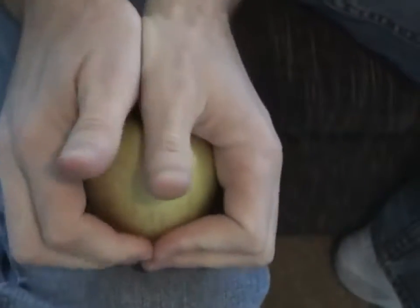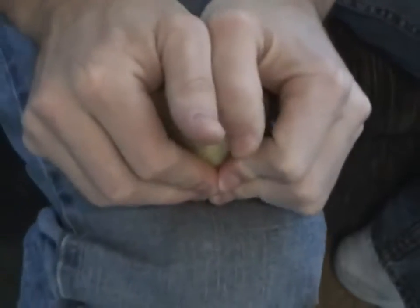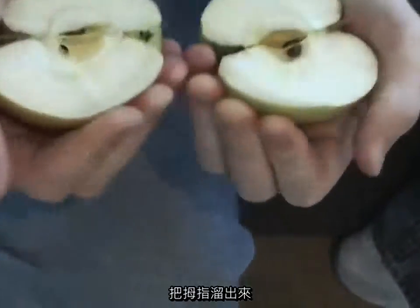Get it in there just right, and then grab it and roll those thumbs out.